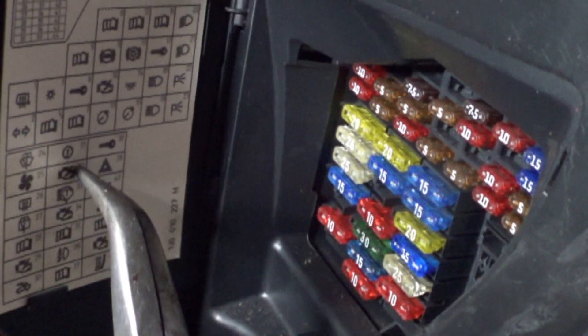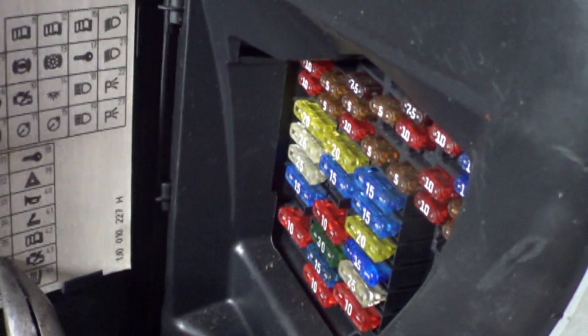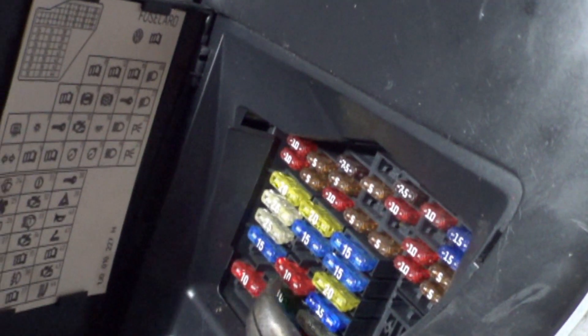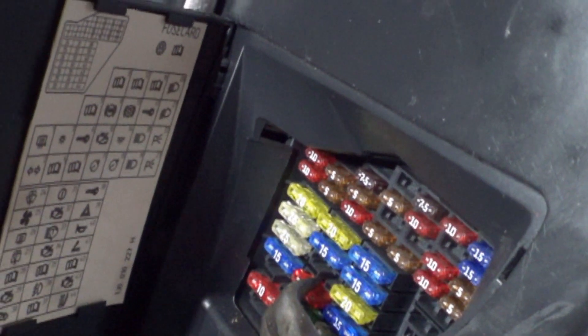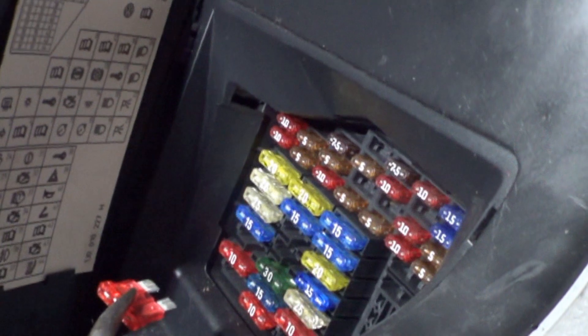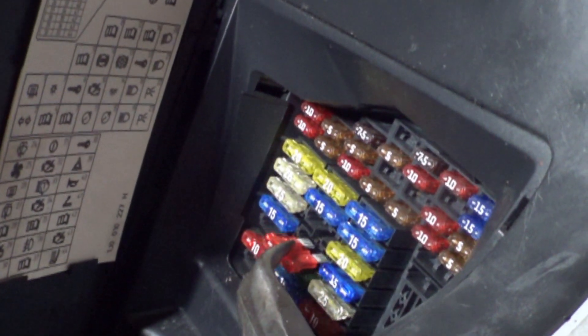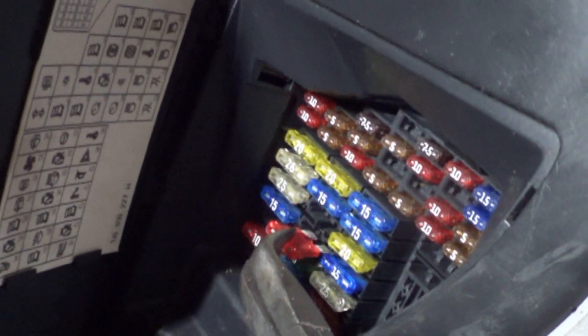Fuse 34 is the fourth one down in the middle. We should hear a definite clatter change in the tone of the engine. I did hear a change in the tone of the engine, but it didn't change the timing. I really don't think that's doing anything.